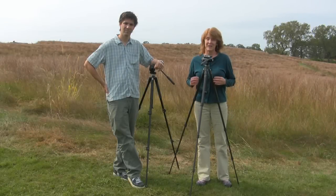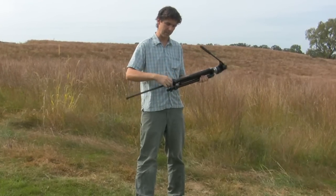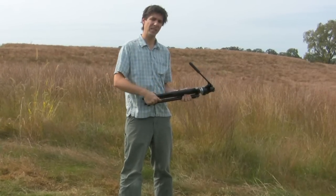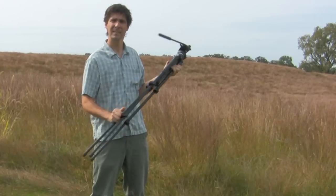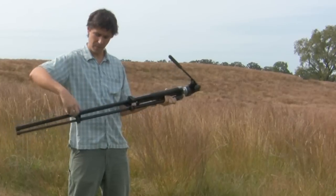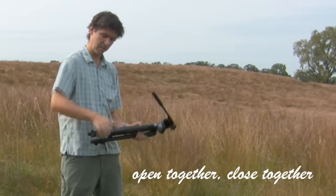Now we'd like to give you some tips for using your tripod in the field. If you've got a tripod with lever locks, rather than opening one lever at a time, open all the levers at once, turn the tripod upside down, and let gravity do the work — quite a bit quicker and simpler. Likewise when packing away, open all the lever locks at once, turn the tripod upside down, let gravity collapse the legs, then close the locks together with the palm of your hand.